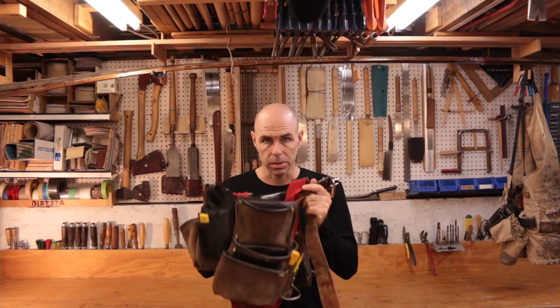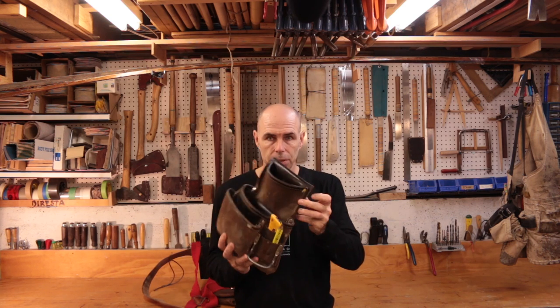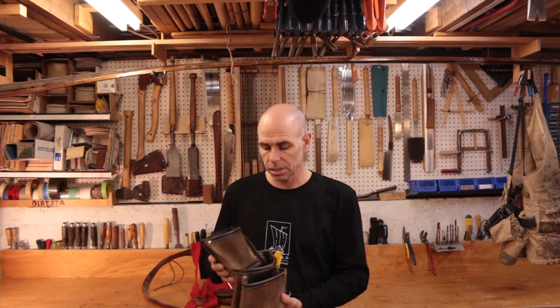What we're going to talk about first is what I think is the most important tool, and that's your apron. We're not talking about a carpenter's apron — this is pretty useless for boatbuilding. Too much bulk is just going to get in your way. When you're boatbuilding, you're often putting yourself into awkward positions and often working on something large in a tight space. You need to keep yourself kind of scaled down in terms of size.